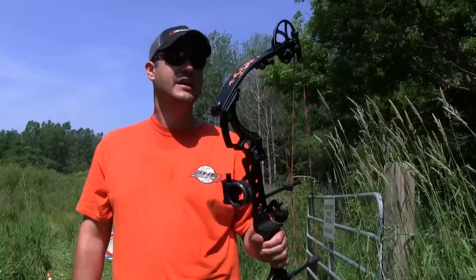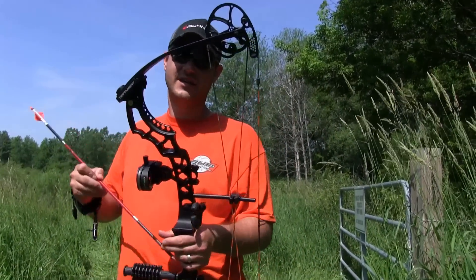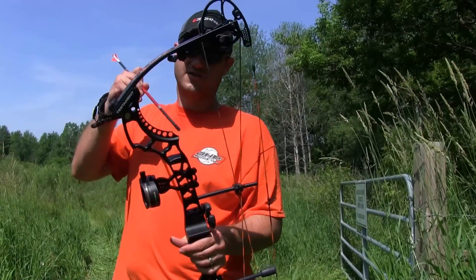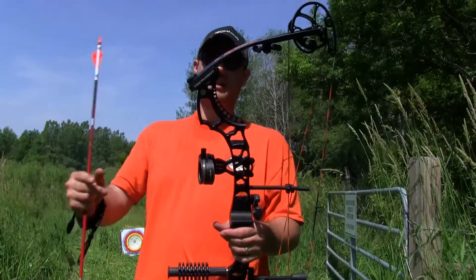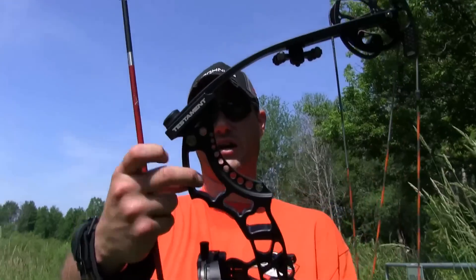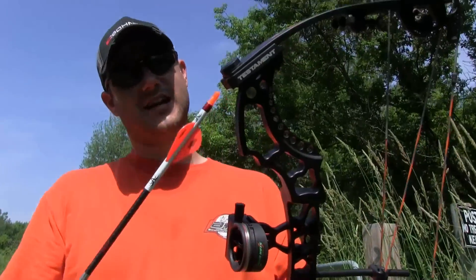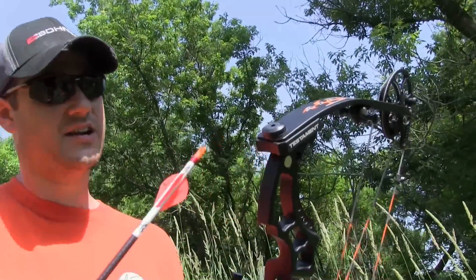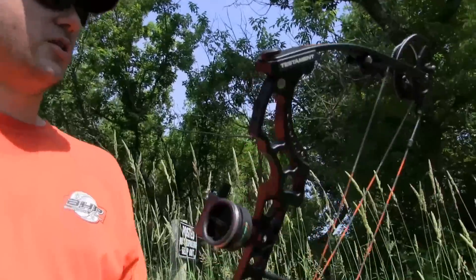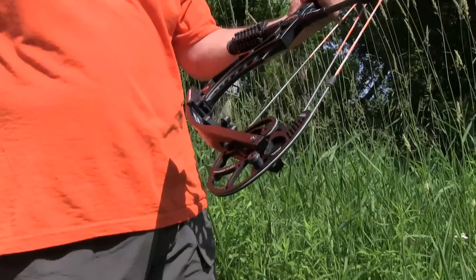I'm in the field here with the Athens Testament and with really cool designs. One of my favorite parts about this thing is the way they cut the riser here. As you can see it slopes in like that — just a huge angle — and they have this nice big pocket here with cutouts which is really unique and different. I love the limb pockets on it. In this area you can see they do like a little divot there, so it just looks really cool. The bow looks like it's just a big muscle bow; there's a lot of power with this bow.